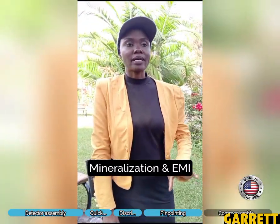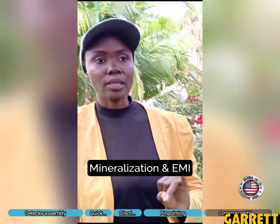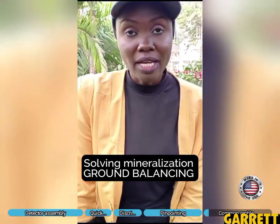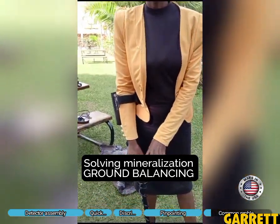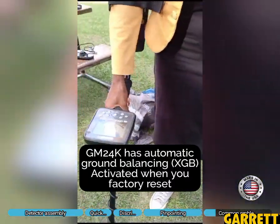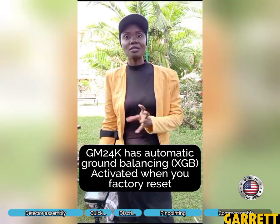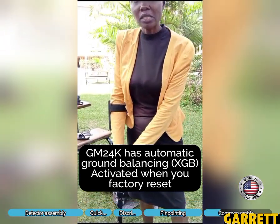There are two major problems we face in the ground when mining. One is called mineralization and the other is called electromagnetic interference. For mineralization, we solve that through ground balancing — when the detector is balanced to the ground, it takes over the sound of the soil so that when you hear any signal, we are very sure that if we dig at that position we will find a metal.